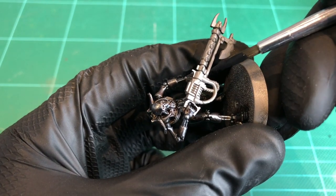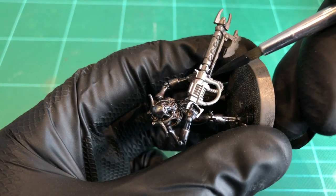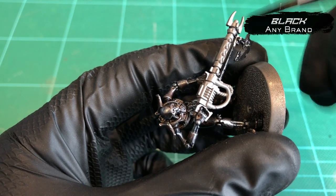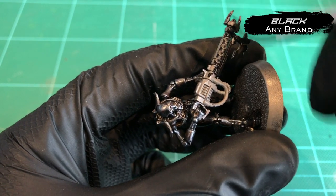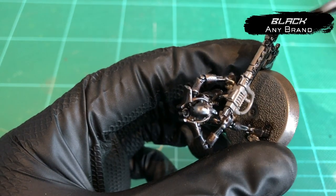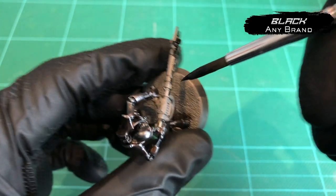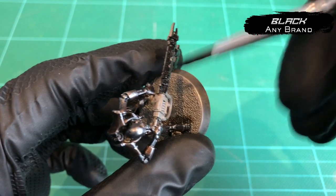Then we want to go back with that black. Once again, any black you've got, but you want to paint the whole gun solid black now. It's important we do this after the dry brush, because you don't want any of those highlights picking off on the gun. It wants to be as dark as possible — the biggest contrast possible from the lights of the glow to the darks of the gun.